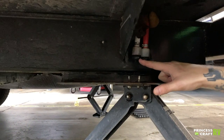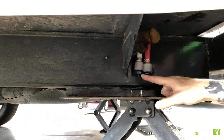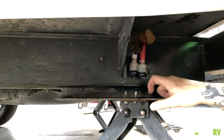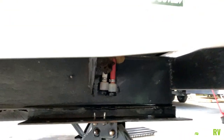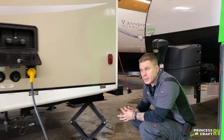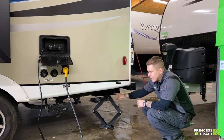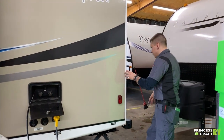Not far from there we have your low point drains. These are the lowest point in the unit's plumbing — that's how you're going to drain everything between the water source and fixture. You'll be doing that anytime the unit is going to be in storage for more than seven days. It's a three-point process: number one is the fresh water tank if it's been in use, next you come back here to the low point drains, and lastly you would finish up with the water heater.